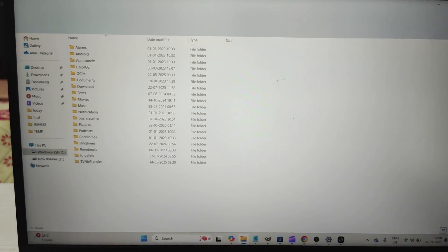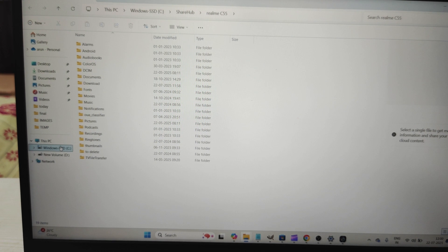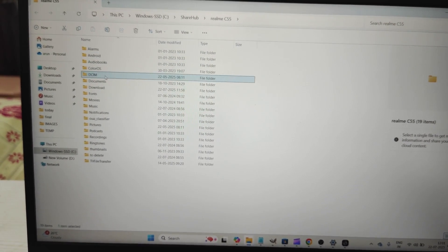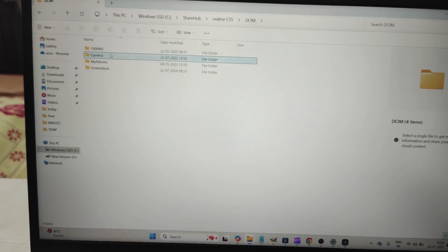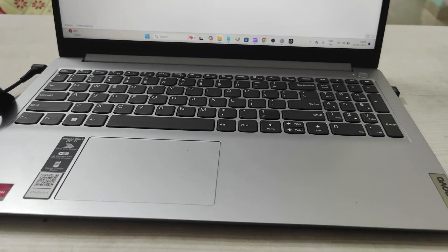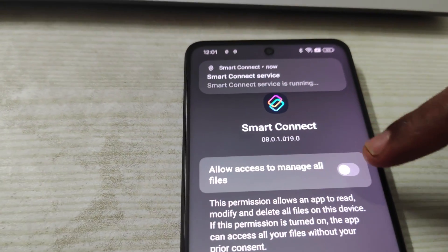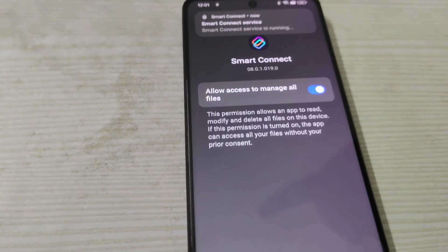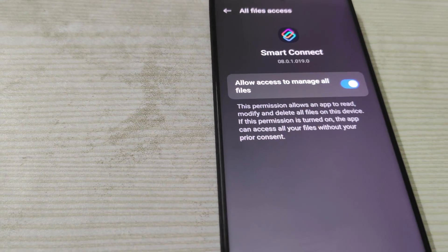The Realme is now connected. How can I confirm? I'm clicking on Files and — see here — DCIM. This is my Realme camera folder. It is asking for permission to access files through Smart Connect, and I've now granted that permission.